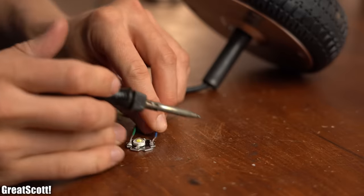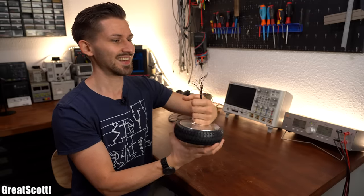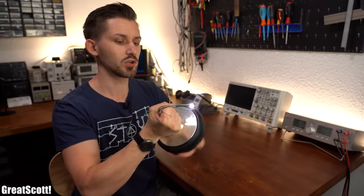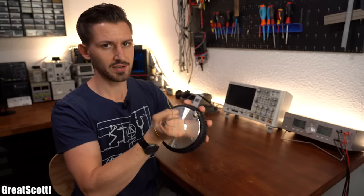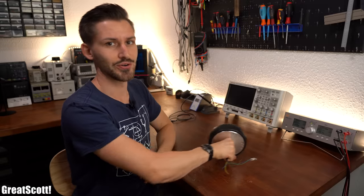To test this I added a 1W LED between two wires of the motor. And as you can see it is really bright and I have no problem generating sufficient energy to light it up. So what are the limits of this setup? How much energy can I truly produce? And should you maybe have something like this in your backpack for emergency situations? Let's find out right after the intro.